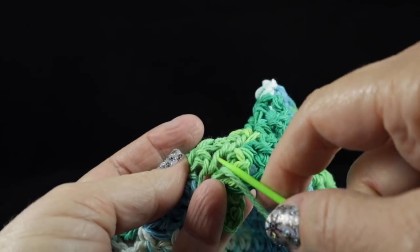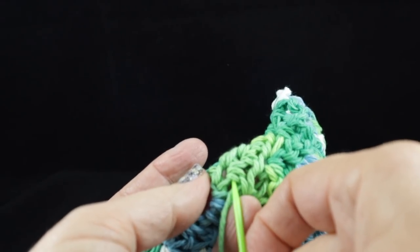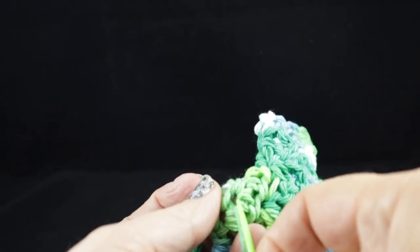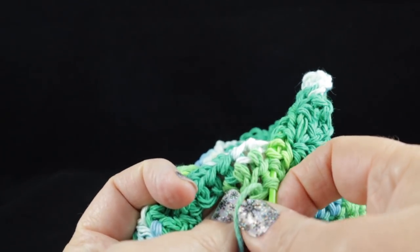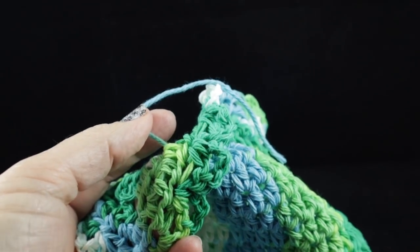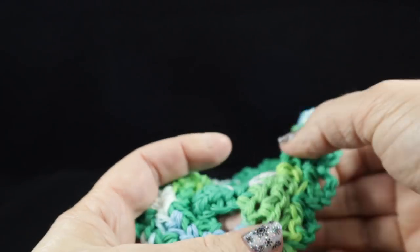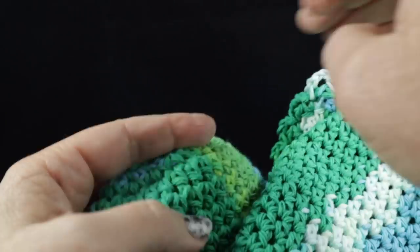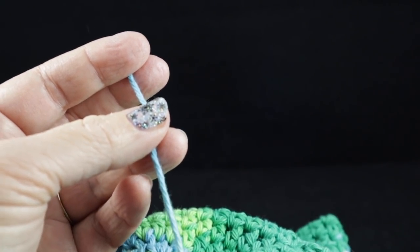But hey, we still want it to look good. So I'm just going to weave it into the color that is similar. I think that should be good — pull that through and then take your scissors and very carefully cut close, but not too close because you don't want to cut your stitches. Give it a little pullback and that thread is well hidden.